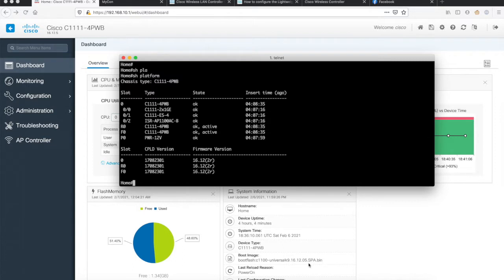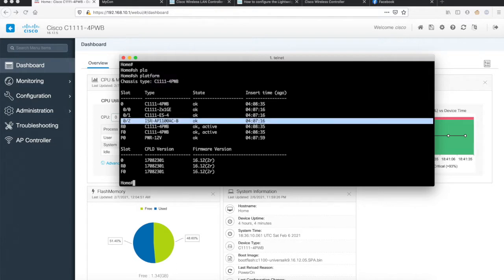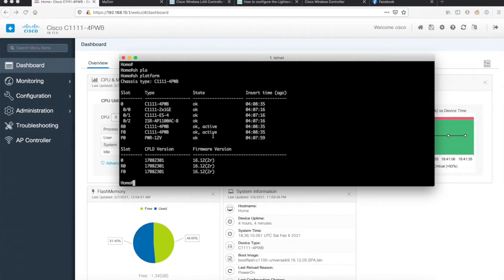I am going to cover the wireless configuration part in this video. You can see on my screen I have an ISR 1100 router — the platform is C1111-4P-Wireless-B-WV — and it is wireless enabled. You can see that we have slot 0/2 which has the access point, and we'll go ahead and start configuring the device.